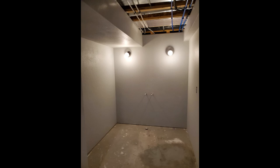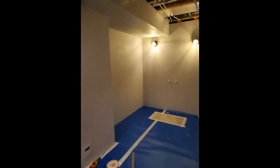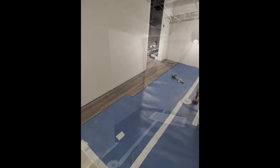For the flooring, I laid down insulating foam underlayment followed by the same luxury vinyl plank I have in the rest of the basement.